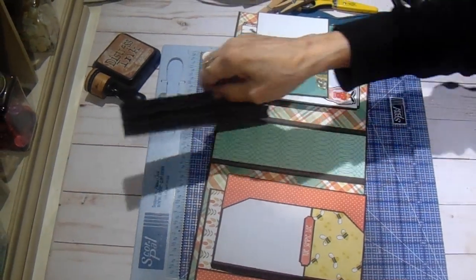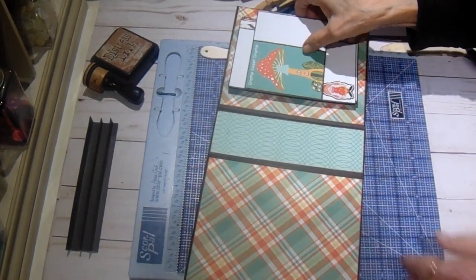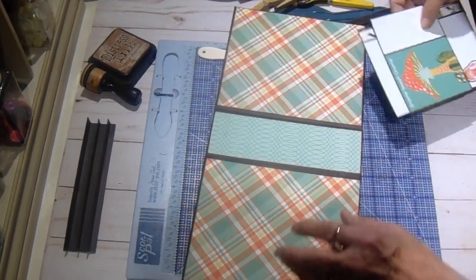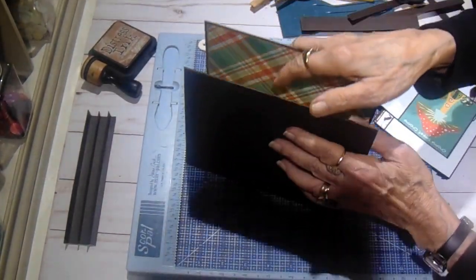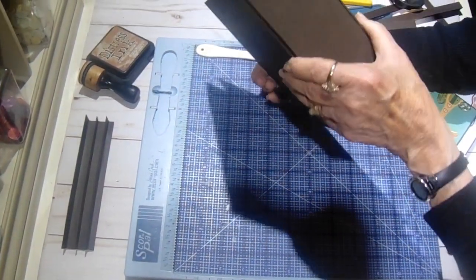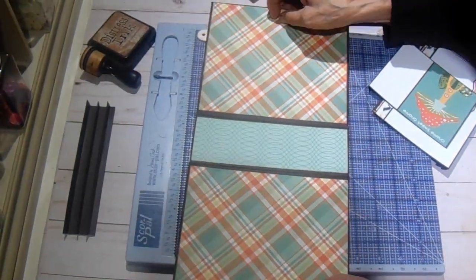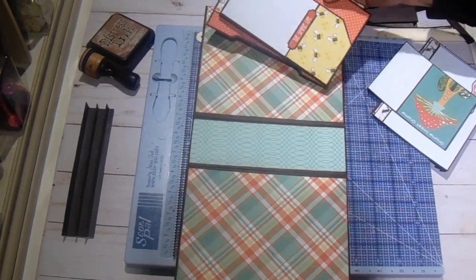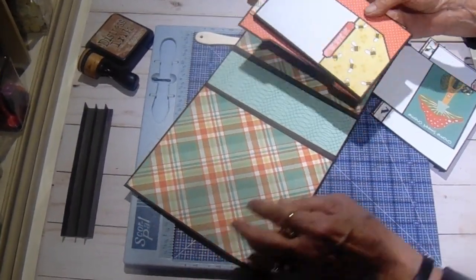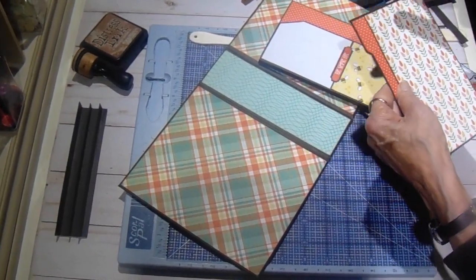This will be more of a process video than a step-by-step tutorial. I have wrapped my album cover using Tammy's three-part wrap - it lays super flat that way. I have a cut list that will be in the description box, and all these pieces will be on there.